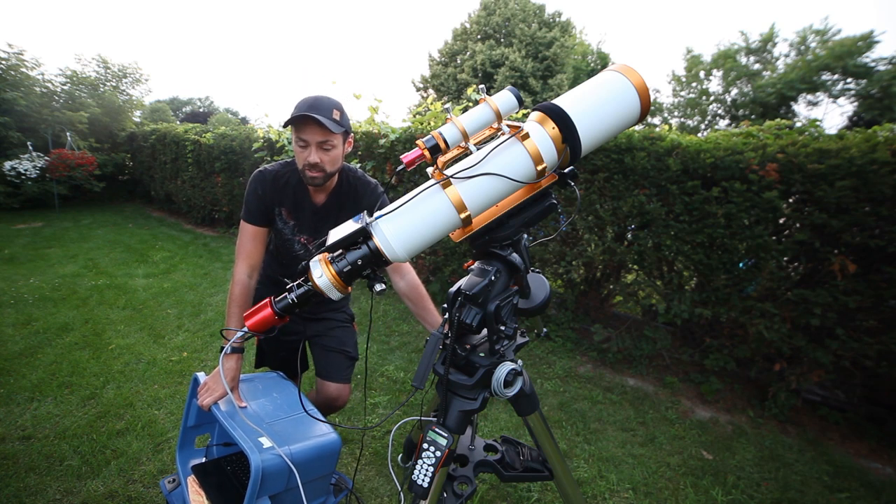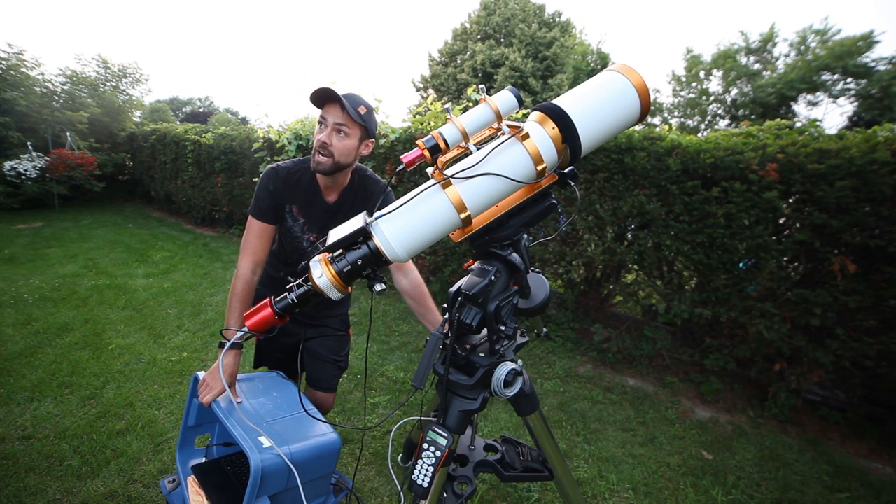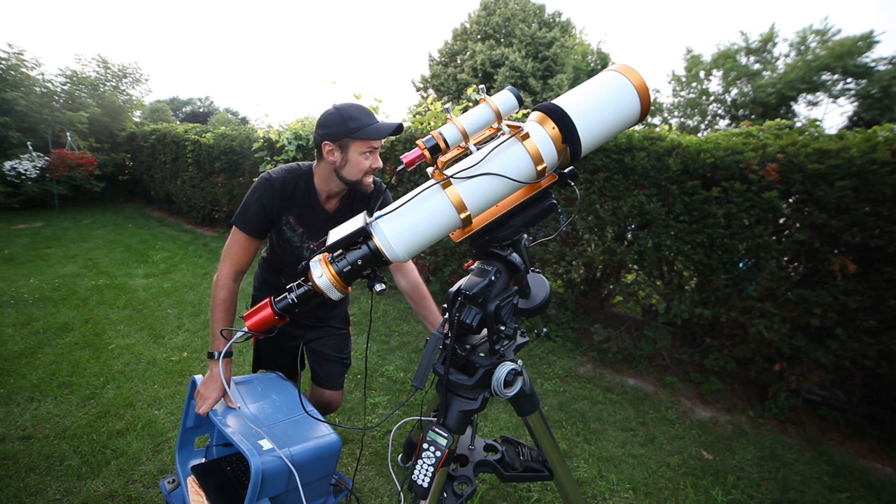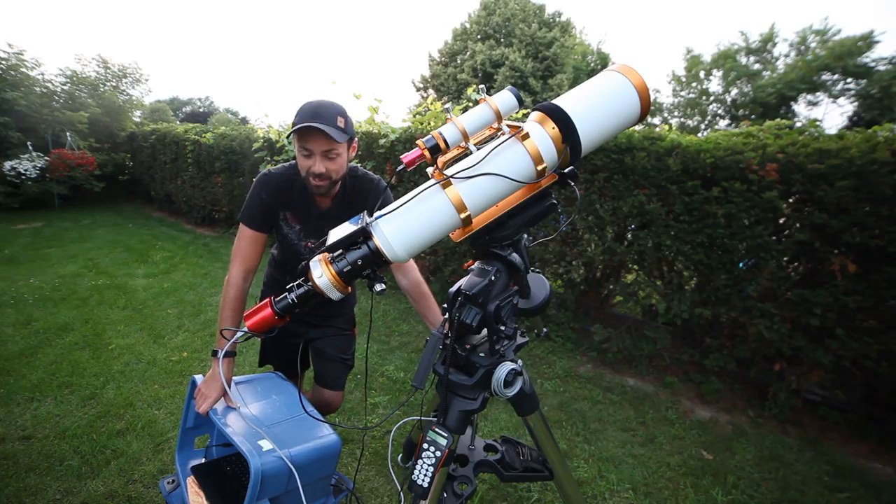I've seen some really cool birds fly over — a great blue heron about 10 minutes ago, and a bald eagle the other day. As you can tell, I'm spending a lot of time back here.